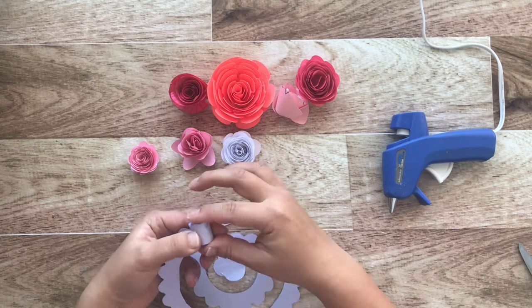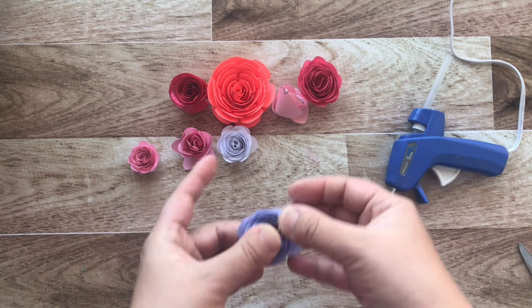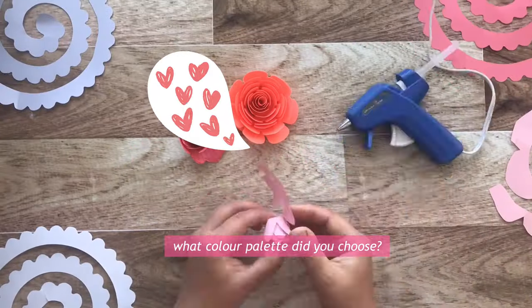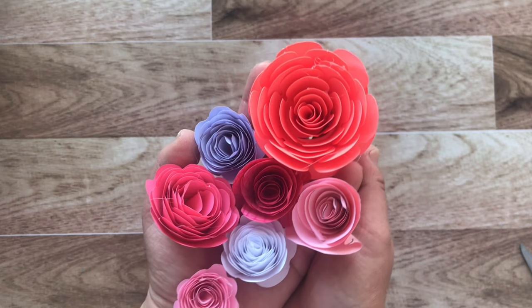Now repeat the step a couple of times until all your roses have been rolled up. Isn't this lilac rose so beautiful? What color palette did you choose for your rose bouquet? Let me know in the comments below — look at these gorgeous flowers!